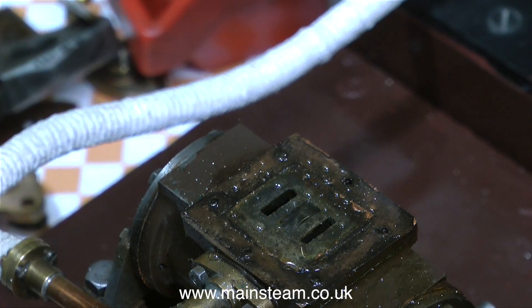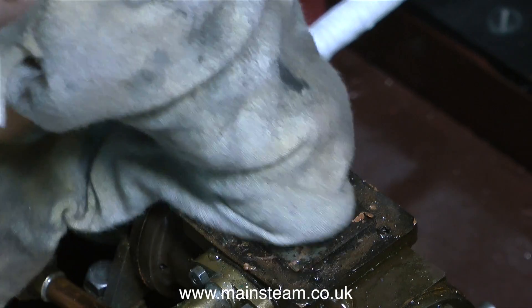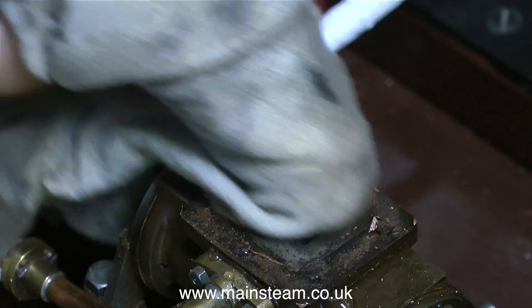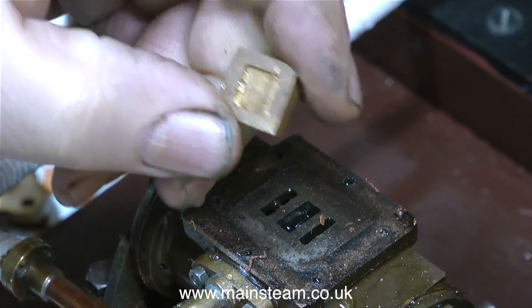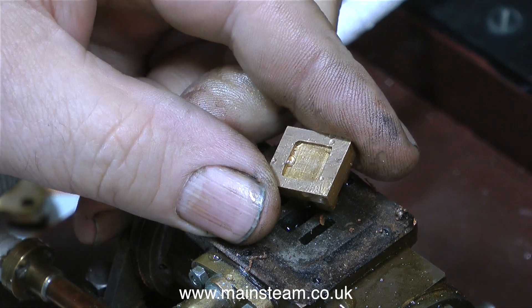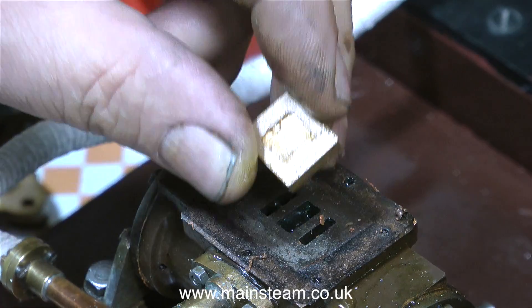After I initially checked the position of the valve as I rotated the engine, I did find that it's not quite right — I'll put that right shortly. I removed the steam chest and the valve to have a look at the port face, and that's fine, it just needs a clean up. The valve is not right either — it's a little bit too long and I need to machine a tiny bit off it.